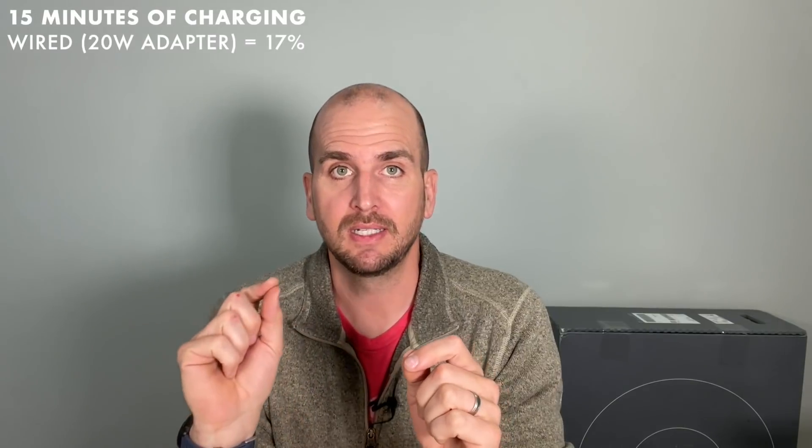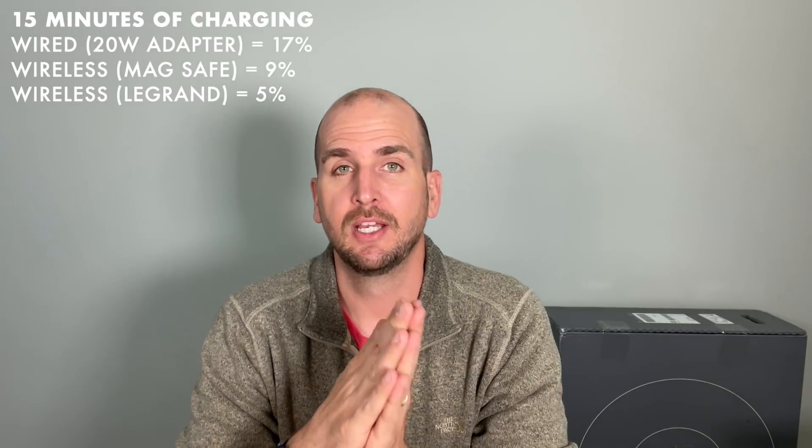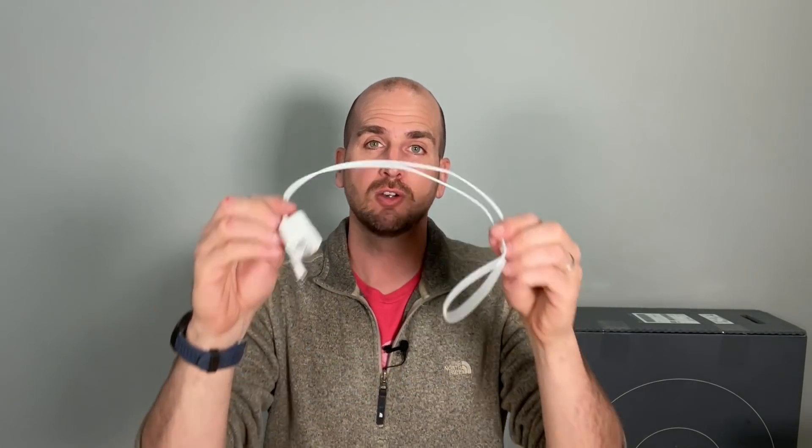Here are the results: with the wired setup over 15 minutes I saw a 17% battery increase. With MagSafe for 15 minutes I increased by 9%. With the wall plate it was only a 5% increase — roughly 20% of your battery per hour. I'm not overly impressed, but to be honest most people use a setup like this: an old 5-watt adapter to a lightning cable. So the wall plate will probably charge at about the same rate as that adapter, making this a reasonable option.